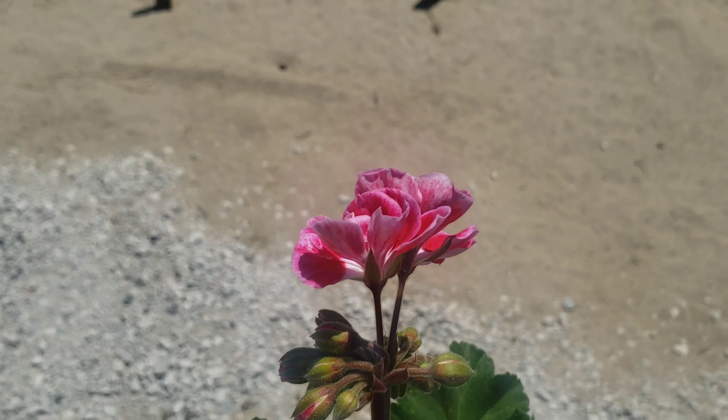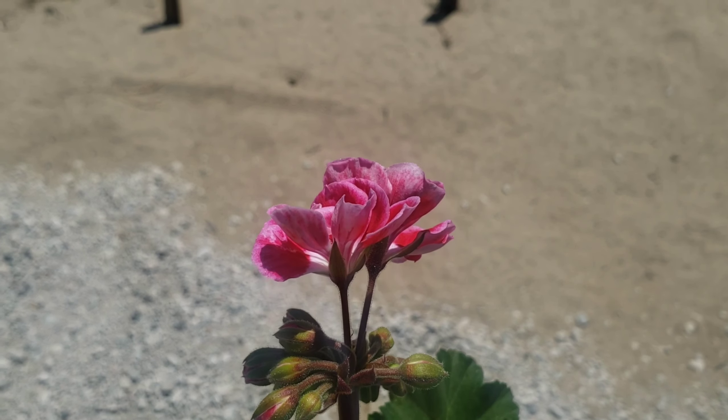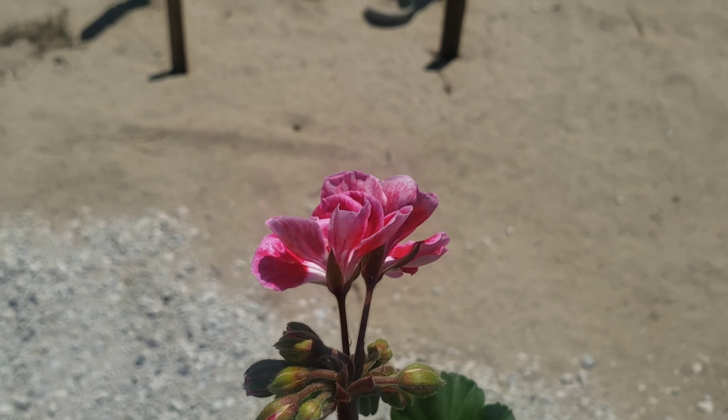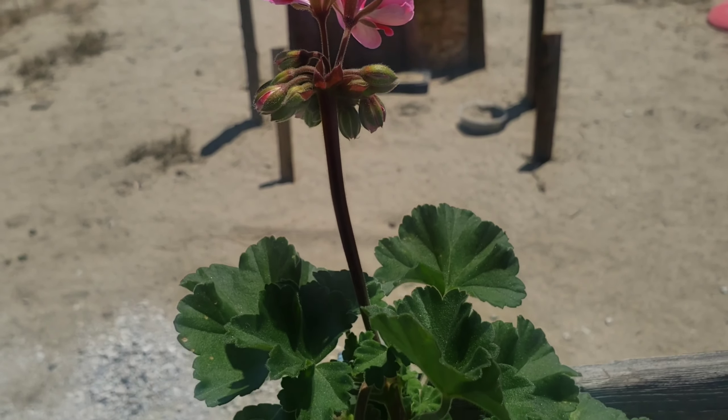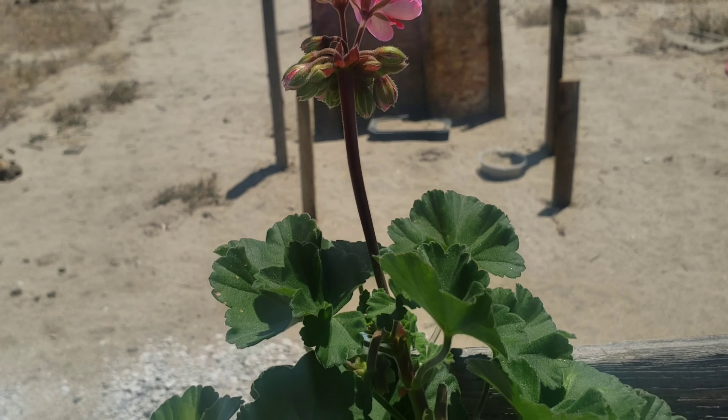These are my geraniums, guys. Really nice flowers — take a look at it. I bought this because it says on the internet that squirrels don't eat geraniums and they hate it, they hate geraniums. So I went ahead and bought this.